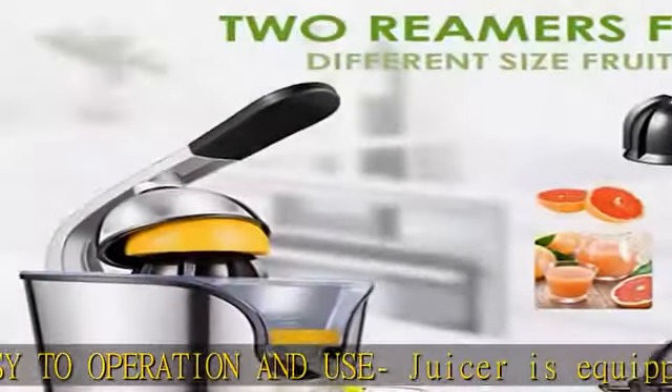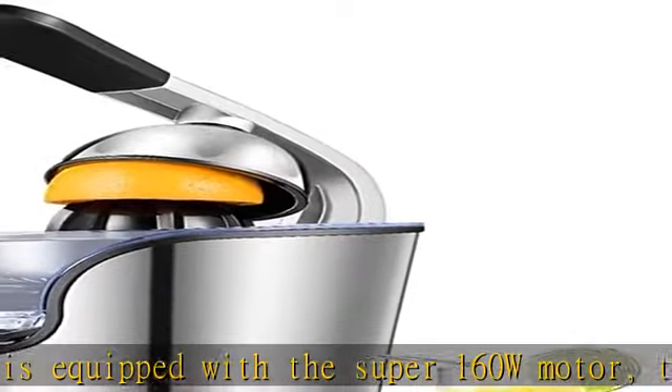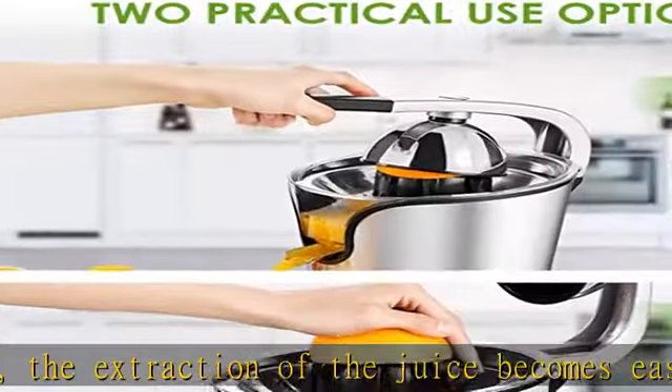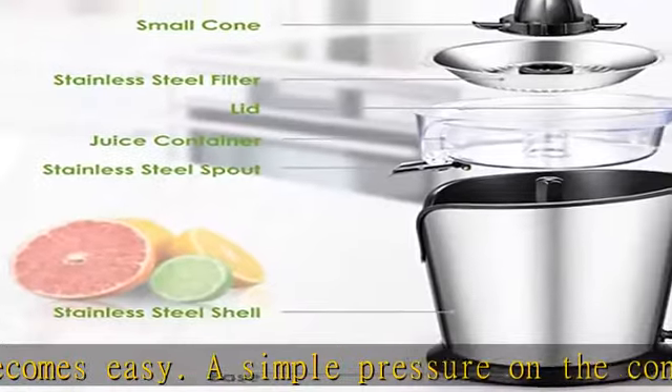Non-slip feet ensure product stability during work. Two cones of different sizes accommodate small and large citrus fruits, turning and changing direction automatically. Aicok Product Service: we provide lifelong technical consultation and customer service, ready to serve you within 24 hours.